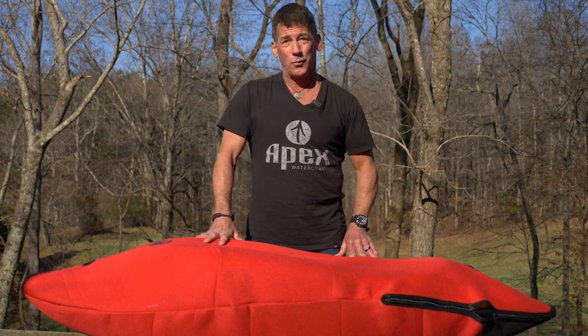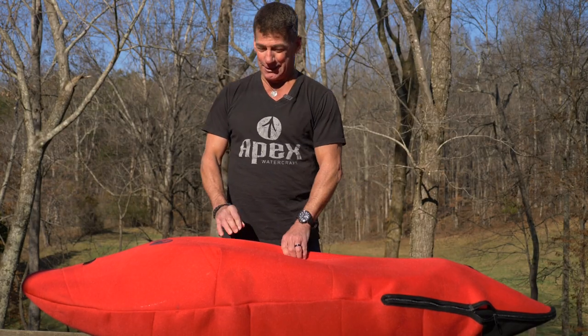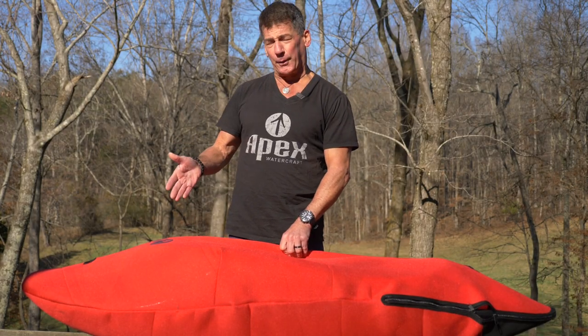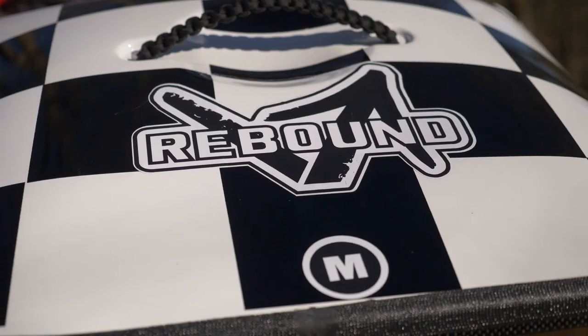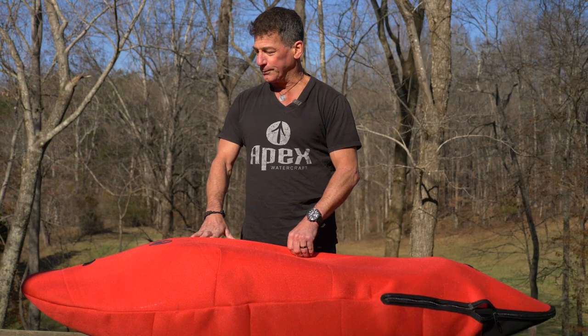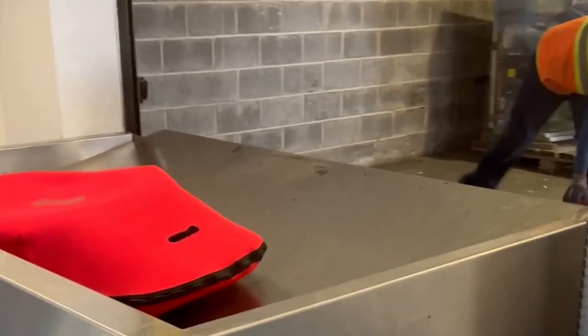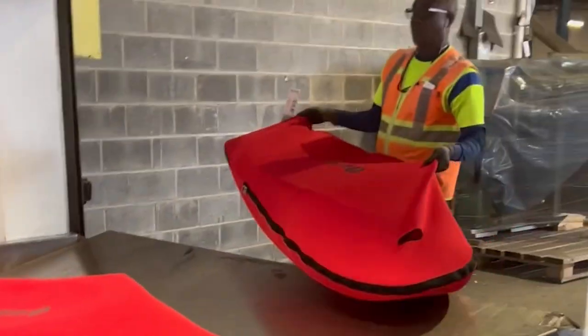Welcome everybody to Apex Watercraft's first ever video walkthrough of a whitewater kayak. What you're about to see is the first production whitewater boat — it's the Rebound, the medium Rebound. It's a carbon fiber composite boat, and you're seeing it as you're going to receive it. It's in a travel bag.